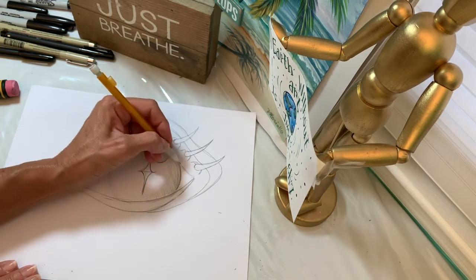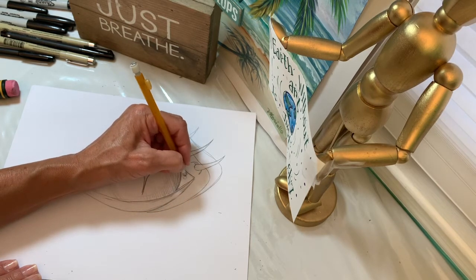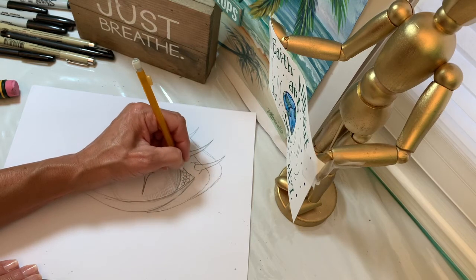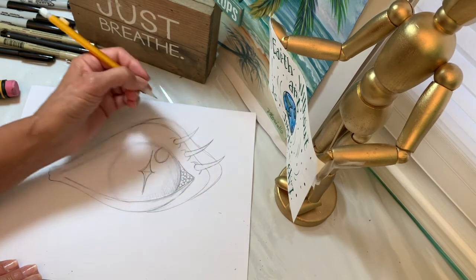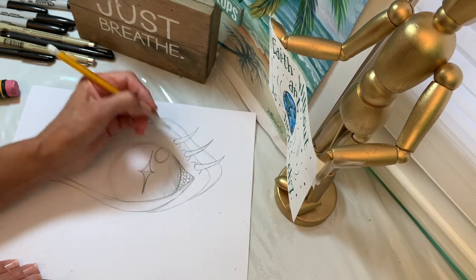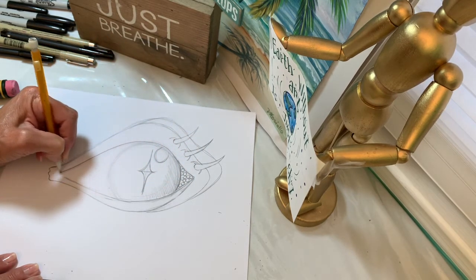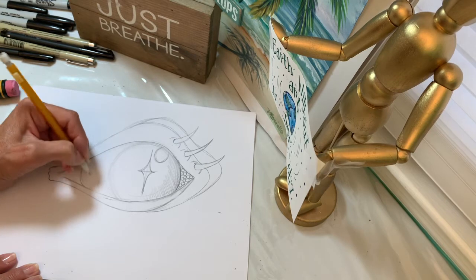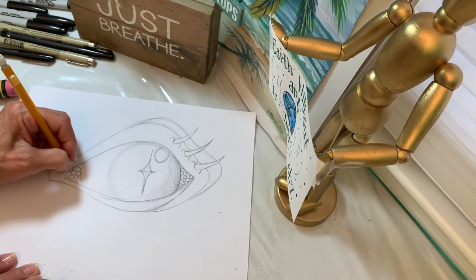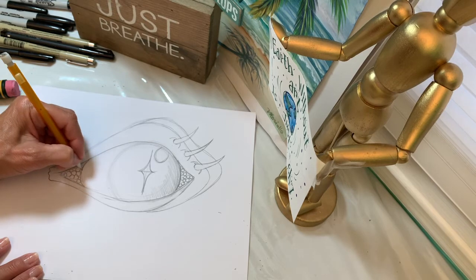I drew the corner of the eye over here. I can put some texture — little warts and bubbles to create the texture of the skin underneath the eye, the eyelid, for when it closes. Then I can start to darken up my lines that I want to definitely keep, and do the same thing on the other side, adding these bumpy bubble circles for texture.